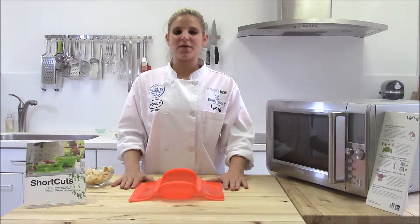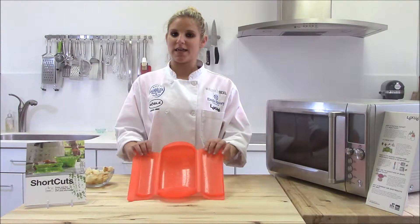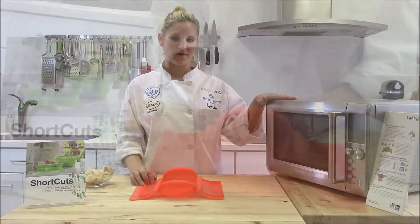Hi, I'm Karla, and I'm here to show you how to make quick croutons in the Leakway Steam Case using only the microwave.